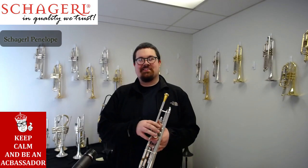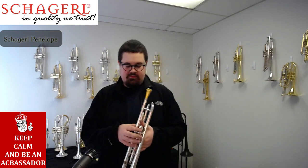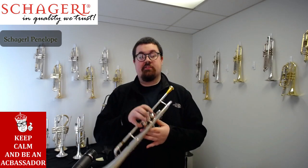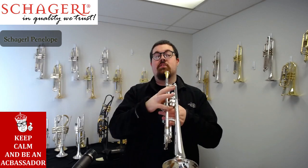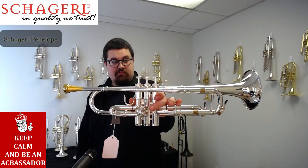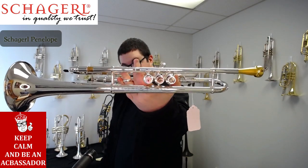Hey everyone, Kyle from Austin Custom Brass here with an amazing Chagrel instrument today. This is part of the Meister series of trumpets — all these amazing, completely handmade instruments from Chagrel. This is the Chagrel Penelope model. Chagrel is known for their rotary instruments, but they actually make amazing piston trumpets as well.